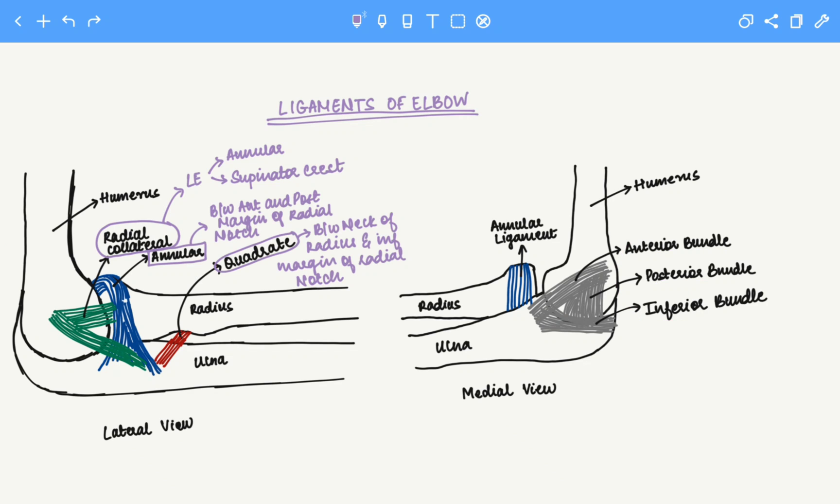Let's look at the anterior bundle first. The anterior bundle is between the medial epicondyle of the humerus and the coronoid process on the ulna.